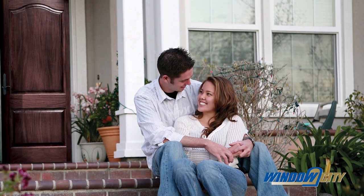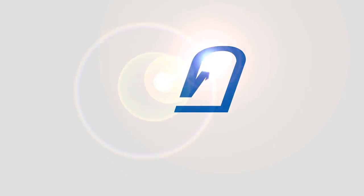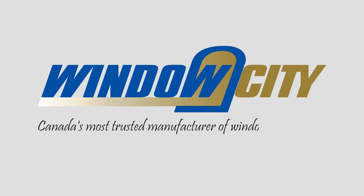If you are building your dream home or renovating your existing home, come to Window City, Canada's most trusted manufacturer of windows and doors.